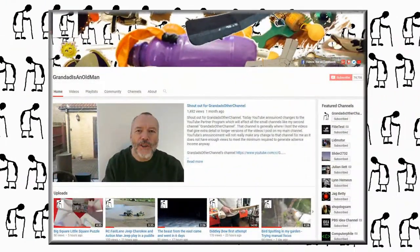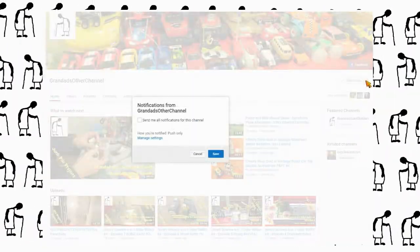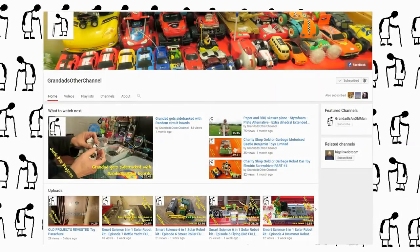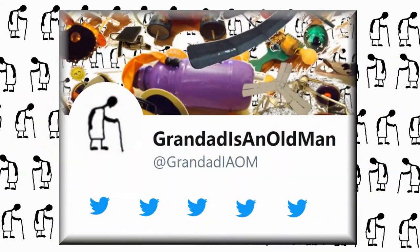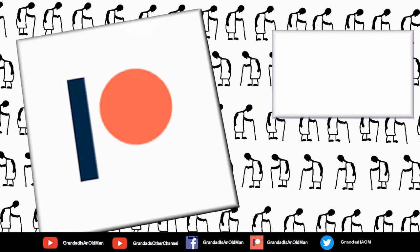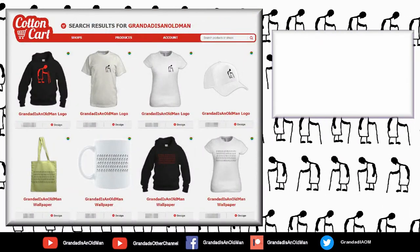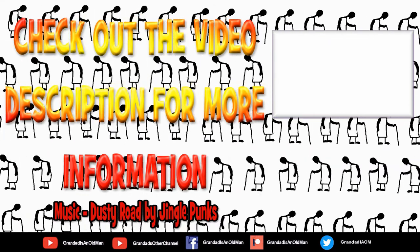Thanks for watching. There's plenty of videos on my main channel with more added daily, so don't forget to subscribe and enable notifications to keep up to date with my new releases. My second channel, Grandad's Other Channel, is where I put the longer videos with more detail. There's also my Facebook page and you can follow me on Twitter. You can help keep my channel running by donating a dollar on Patreon to buy me a coffee. And if you fancy some Grandad merchandise, I have two shops — one on Redbubble and the other on Cotton Cart. You can always find more information in the video description. Thanks again for watching.